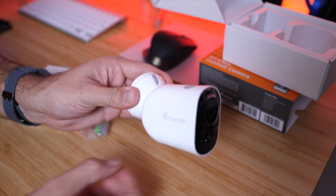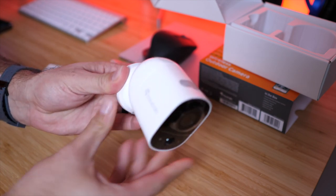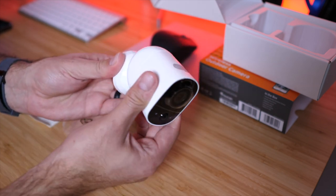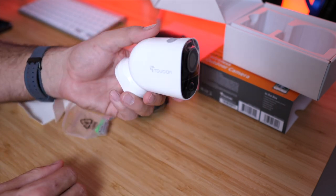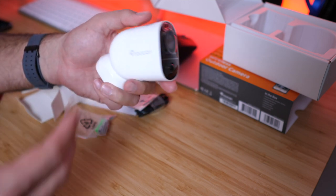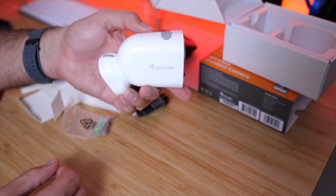The magnetic mount gives you an almost infinite range of positioning angles, which is great. The downside is that when you need to recharge, you have to find that exact sweet spot to remount it in the right position. That's the camera — I'm going to go install it and then give you some example footage and a tour of the app.